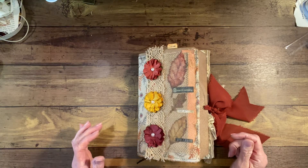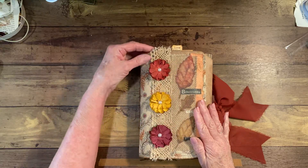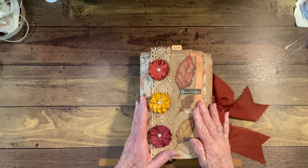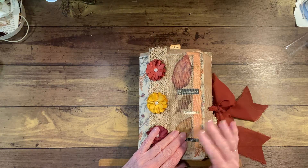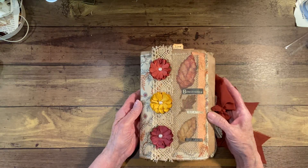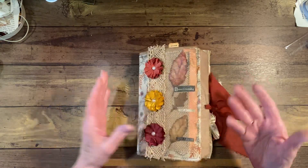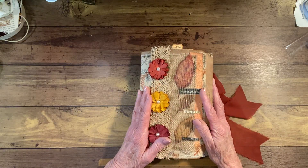Good morning, everyone. It's Rita here, and I am going to share my Ode to Autumn journal. The kit I used for this journal was by Janie B. Journals — she's on Etsy and also on YouTube. She's in my link tree if anyone would be interested in looking at her kit.